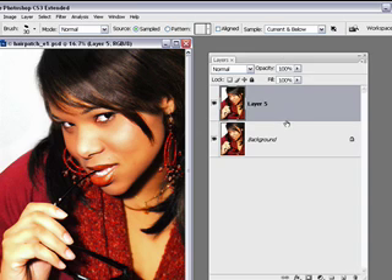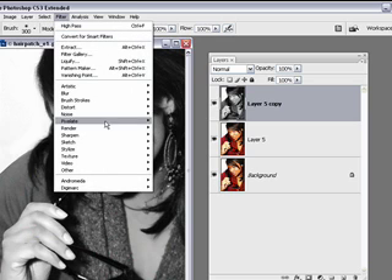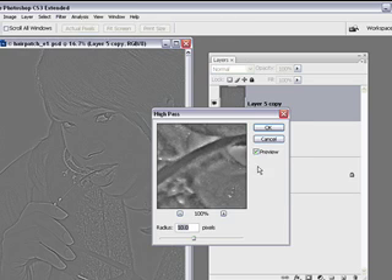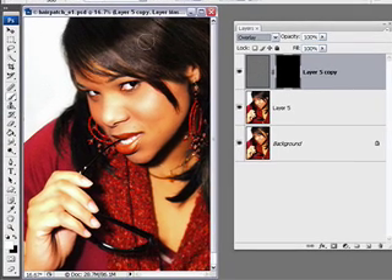One more detail you might want to do is sharpening on this, just to pop that highlight a bit. Do a Control-J for a copy, then go to Image > Adjustments > Desaturate, then Filter > Other > High Pass at 10. Change the blending mode to Overlay, add a mask holding down Alt or Option so it's a hide-all mask, and with a regular airbrush with white as the foreground, brush in some of this for detail. You might want to add a little on the earrings too, maybe on the lips.